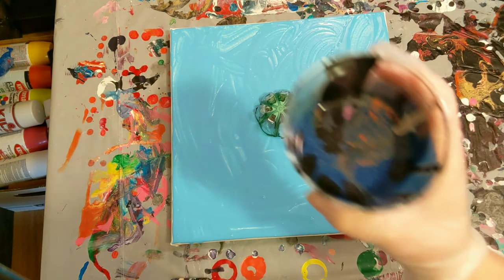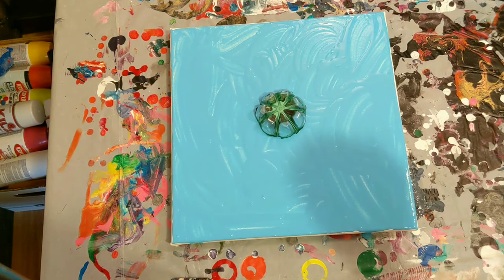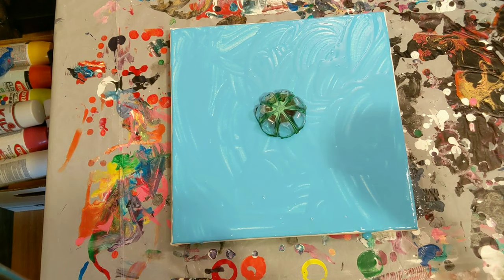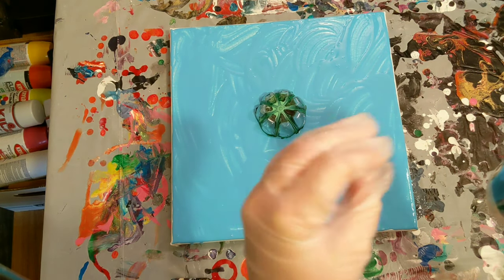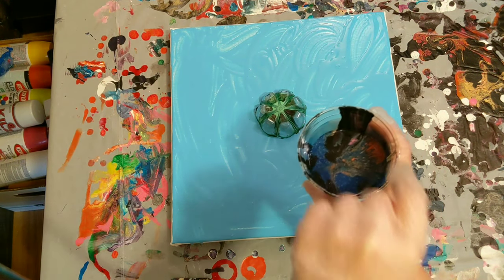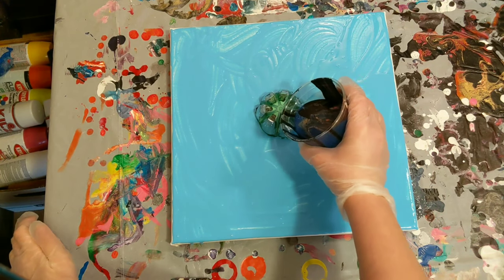We're using our leftover paint from, I think it was like two days ago — it was the spinning paint. We didn't get any of that neon green and stuff, so all that is still in here. And then some from last week where we had all those little cups of paint from the string pool. I covered those on top of each other and poured that in here as well — I rigged it to drip into this cup. So we'll go ahead and get started.